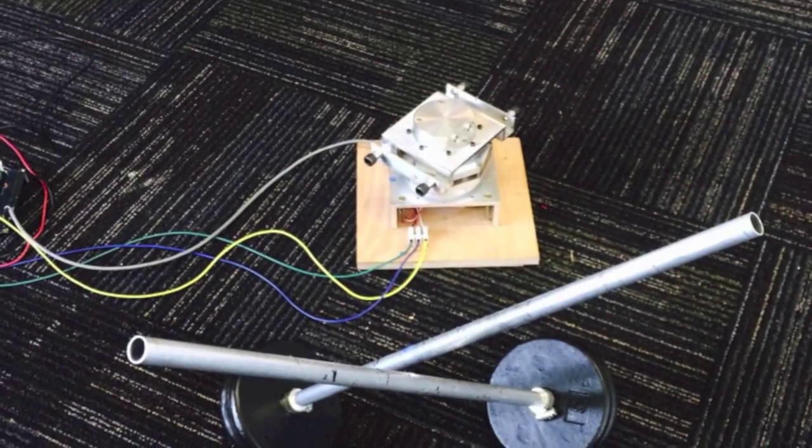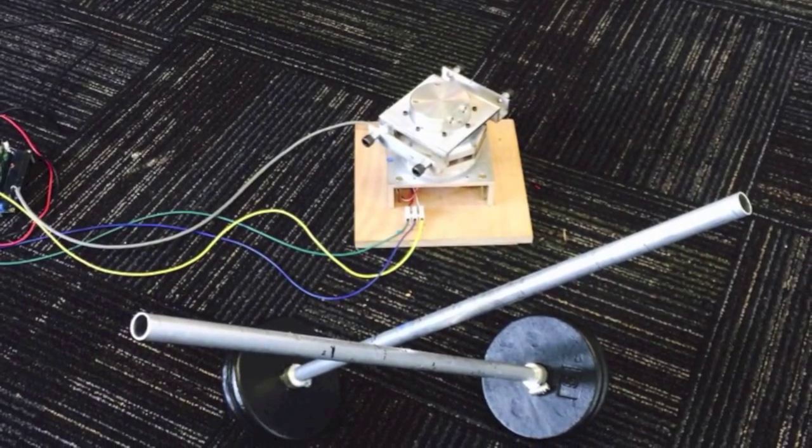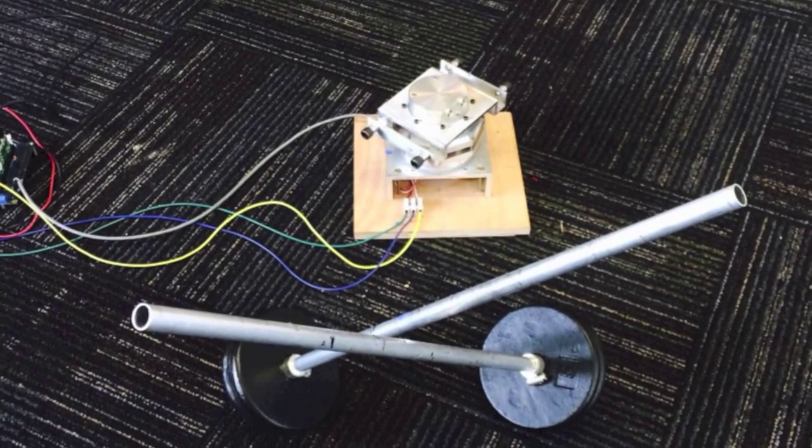Here you see a prototype camera mount. This application needs to support many different cameras. This means that the motor must be controlled over a wide range of inertia.